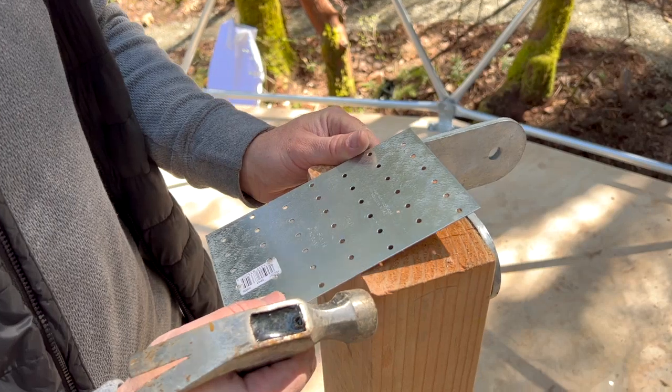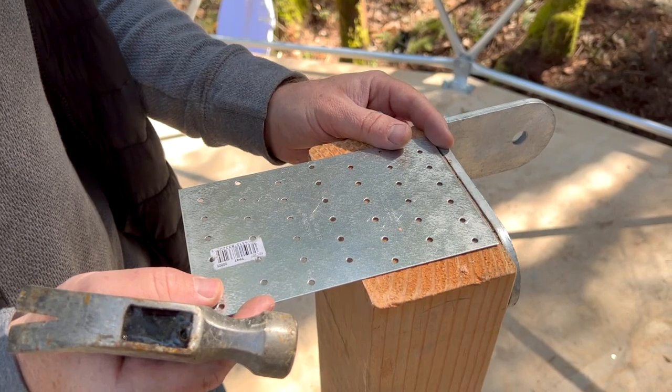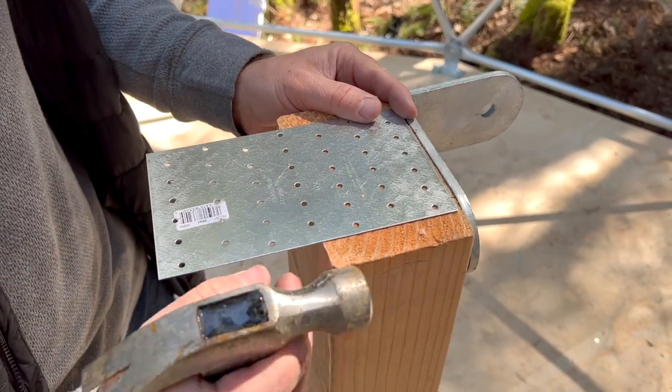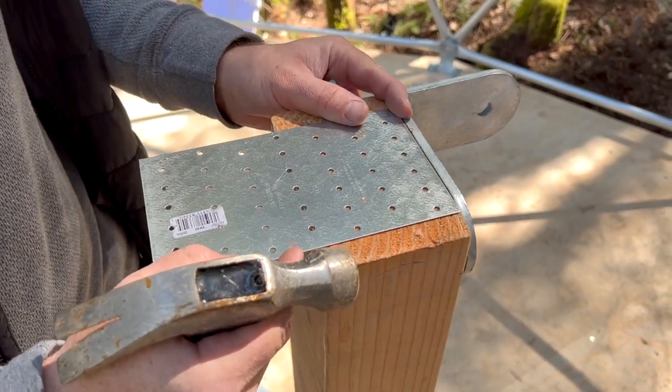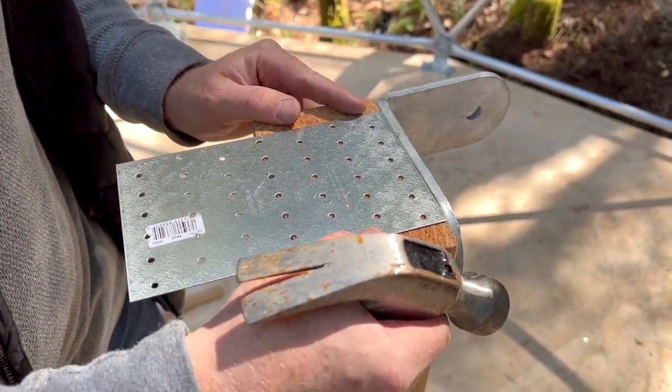What I'm doing here is just lining up these brackets — this is the wider bracket. Line up the center where the seam is going to be, and you can kind of see that with these holes right here. Center it in the board.